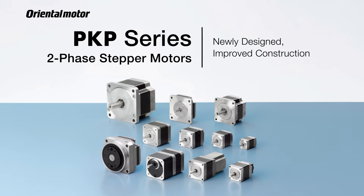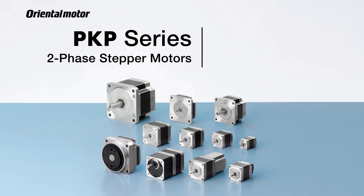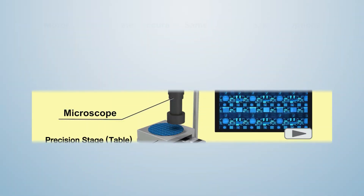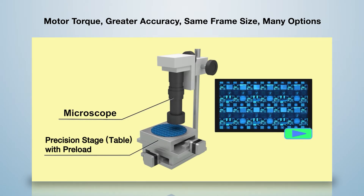Oriental Motor has improved their popular stepper motors with the completely redesigned PKP Series. The PKP Series has improved construction in all areas of the motor, with many benefits including increased performance in accuracy, lower noise and vibration, and an increase in torque.